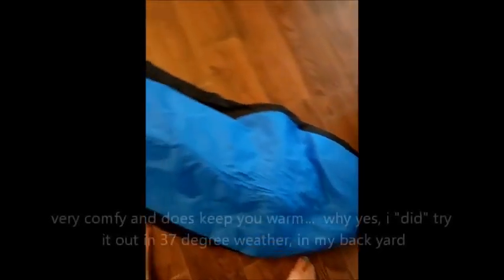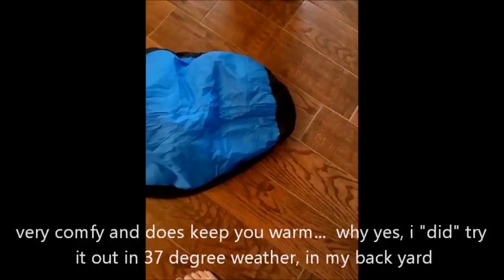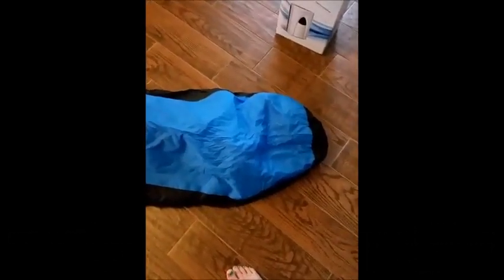Okay, so here it is. So if you're cold, it fits — see my feet? And that's the whole thing.